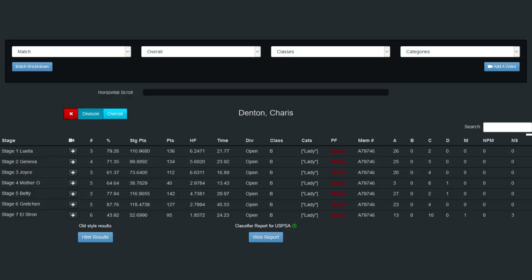It is important to note that the best production shooter of the match was bumped to open due to a magnet being on her belt from her PCC setup. In her match video, it is clear she never used that magnet or any gear forward of her hips and followed production rules for all of her shooting. Even though she was classified as open, I am considering her to be in production for my match video.